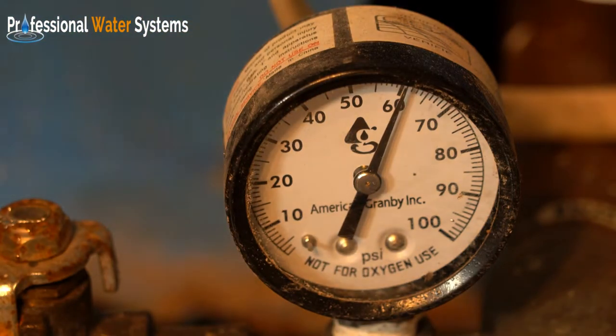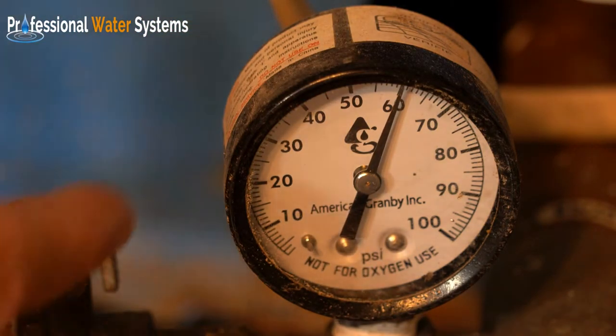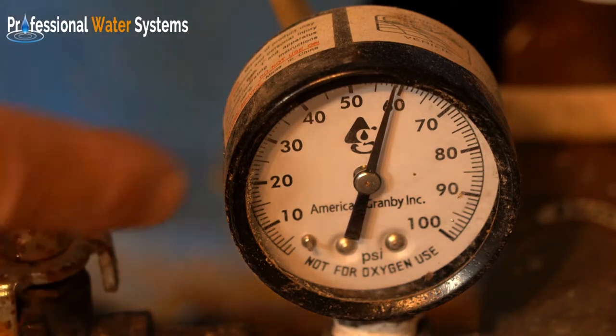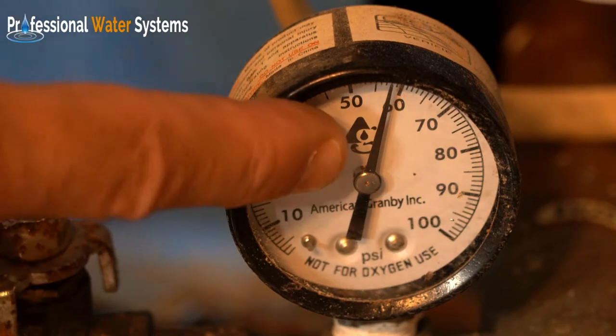Inevitably when you're on well water in a house, you may have no water or low pressure. The first thing we would have you do is go down to this gauge and see what it says.